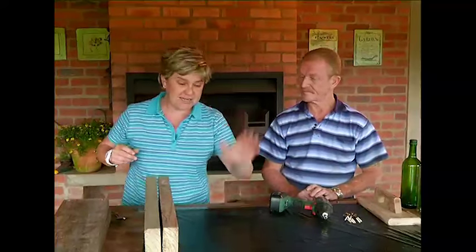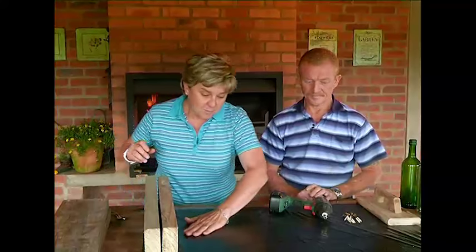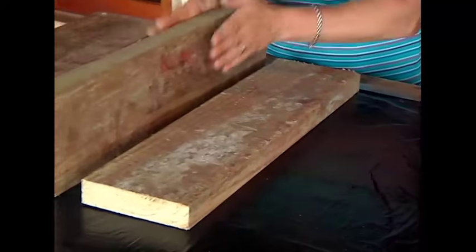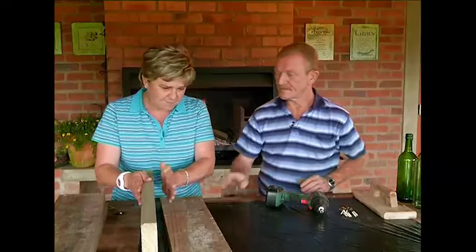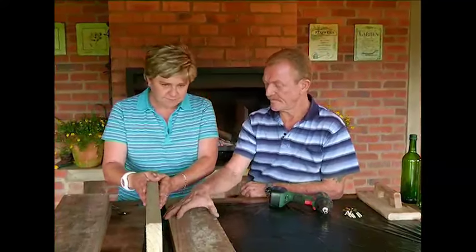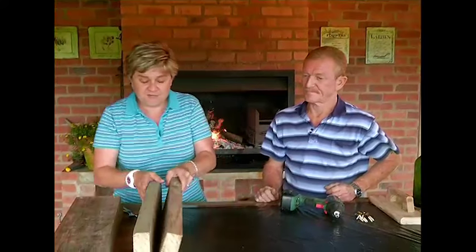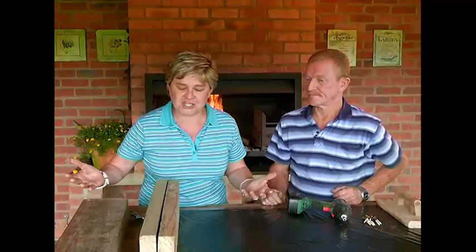First things first, we need a level surface. Put down some black plastic — it just makes life a lot easier and you're not damaging anything. We're going to need some pieces of wood. We've used quite thick wood here — this is a roofing timber, 152 by 38 and it's CCA treated. We've cut four of these, and the size is entirely dependent on how big you want to make the feature.